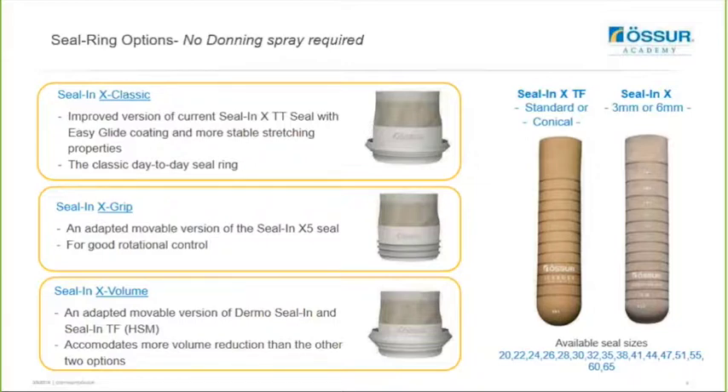The Seal-N-X Volume is an adapted moveable version of the Dermosilin and Seal-N-TF HSM, and this will accommodate for more volume reduction than the other two options. So it's ideal if you have a user who fluctuates throughout the day as it will accommodate for that. All three of these seals go from sizes 20 to 65, so they're suitable for both the transcibial Seal-N-X and the transfemoral Seal-N-X.